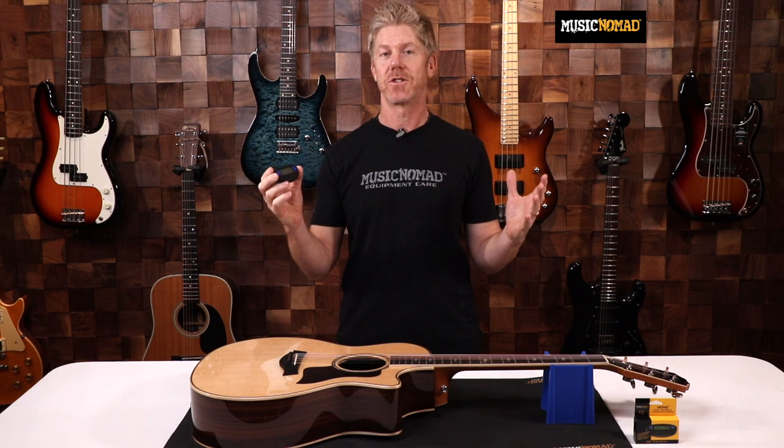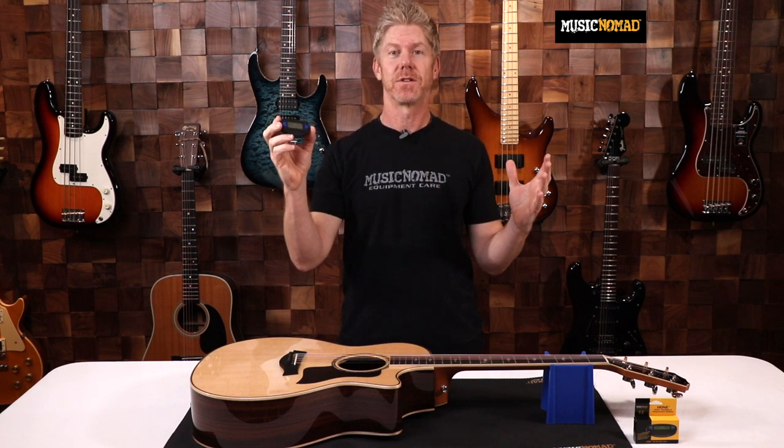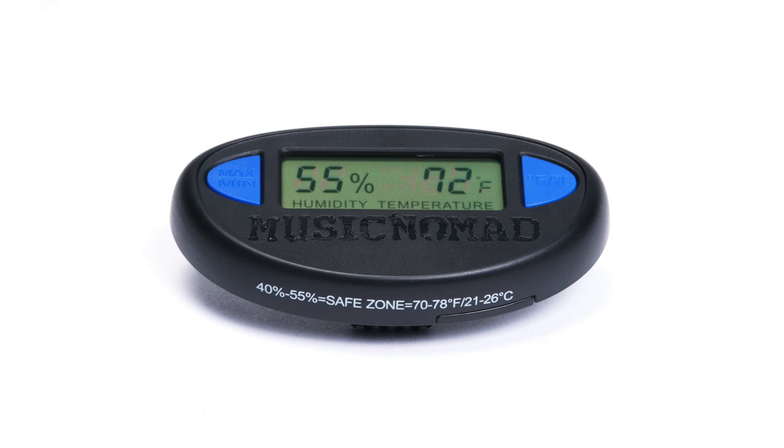Hey, it's Rand inside the Music Nomad Studio here to talk to you about Hone. Is your guitar in the safe zone? Monitoring and protecting your guitar just got easier.